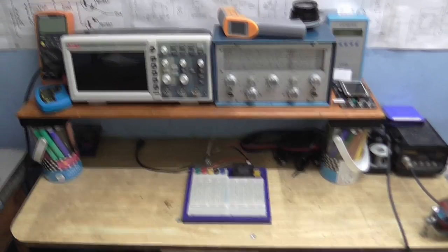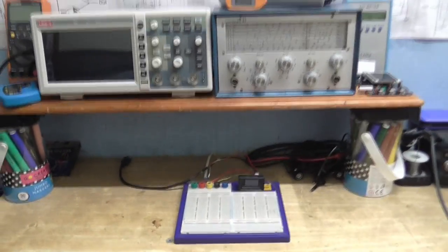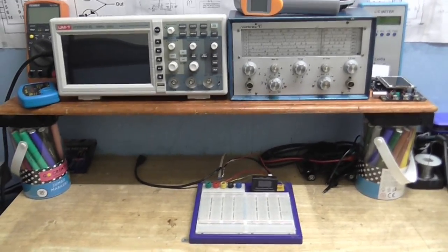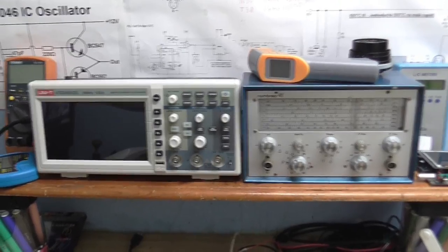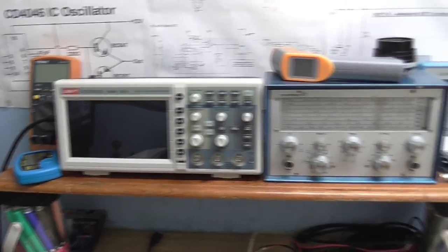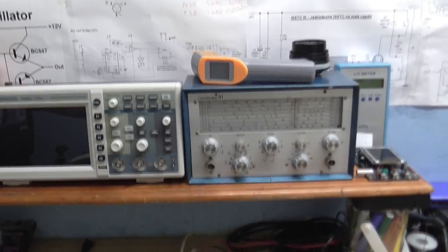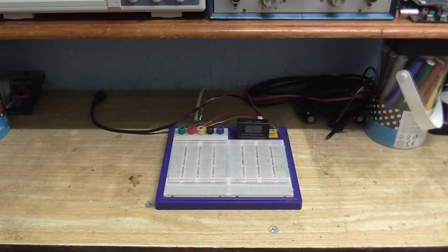I've rearranged my workbench, so let's just take a little look at what we've got here. So we've got shelves, or at least one shelf. I've got my oscilloscope and my function generator on the top bench there along with my multimeters, and on the bottom shelf, my breadboard.